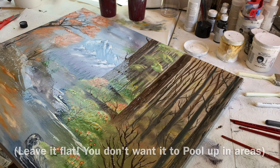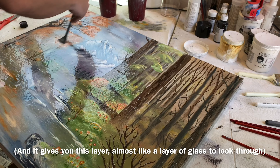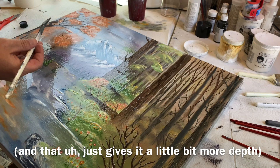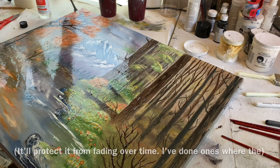This stuff is amazing — it makes all the colors just pop. The dark colors pop, the light colors pop. And it gives you this layer, almost like a layer of glass to look through, and that just gives it a little bit more depth. This stuff is amazing — all the wood goes darker.